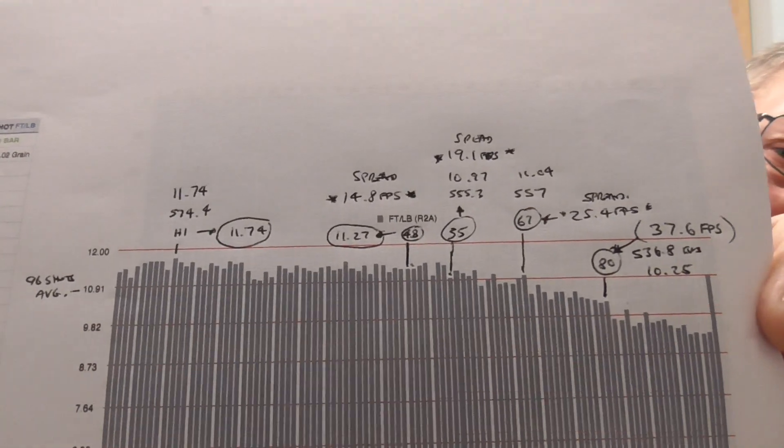If you just bring it in a bit you can pause it and read it. Basically, the highest shot was at shot number 10 at 11.74 fps. Right the way through to 4 magazines — that's 48 shots, because they're 12-shot magazines in 2.2 — it had a spread of 14.8 fps. It then tailed off a little, and up to shot 55 it was only 19.1 spread. At shot 67 it was 25.4 fps spread over those shots, and then it did tail off, with the actual 80th shot being 37.6 fps. So yeah, a lot more consistent.